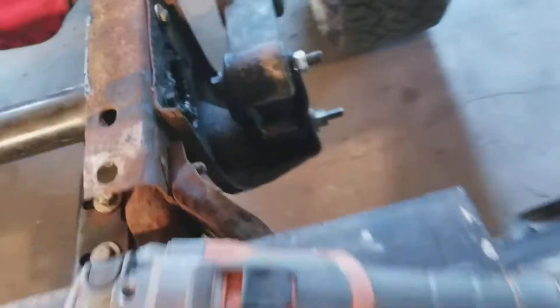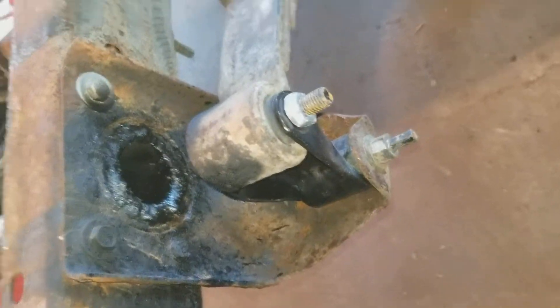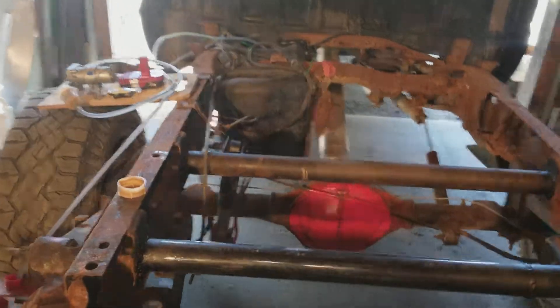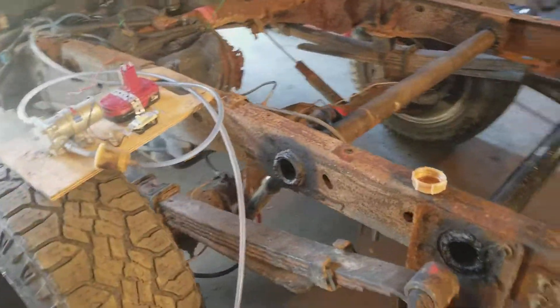Rear cross members have already been done. This spring shackle's been done. Most of the frame's been gone over with air chisel and the scale knocked off for undercoat before the bed goes back on. The rest of the truck's in pretty decent shape.